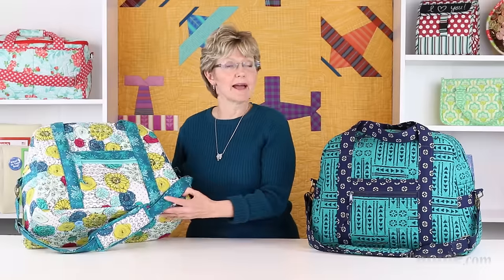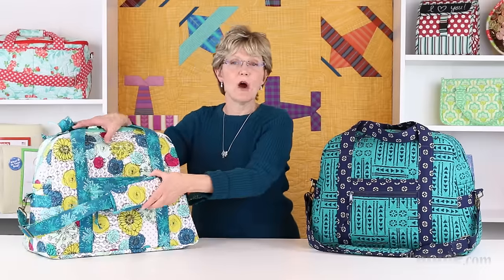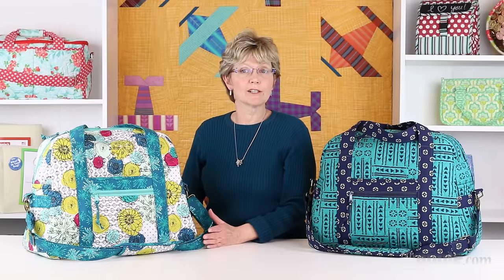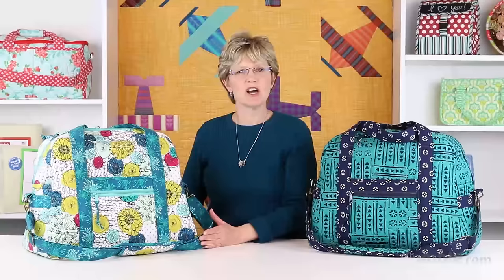The Ultimate Travel Bag has a stabilizer sleeve in the bottom which holds a plexiglass or foam core insert. This gives great stability to the bottom of the bag and also keeps the bag wide open. You can have your local glass shop cut a piece of plexiglass for you or find pre-cut pieces at our website, BuyAnnie.com.